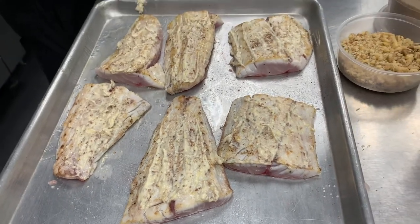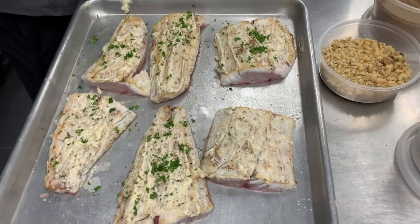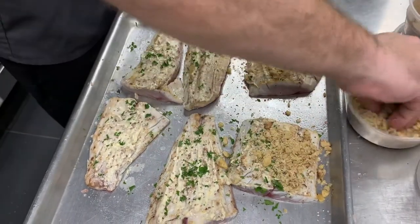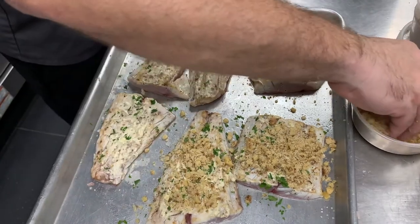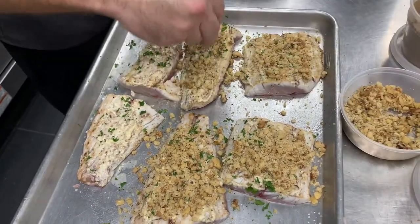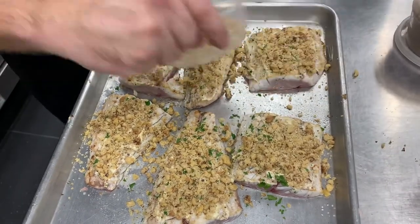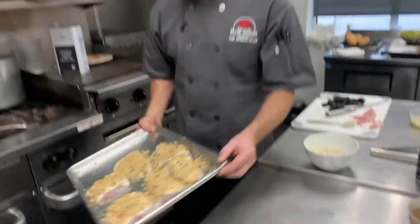A little bit of parsley. Normally I would toast walnuts or any kind of nuts ahead of time, but since these are going into the oven and they're going to bake pretty hot at 450 degrees — and we need to allow the fish to cook — the oven will toast the walnuts for us. We're going to put this into a 450 degree oven and that's going to go approximately 15 minutes.